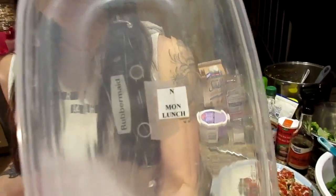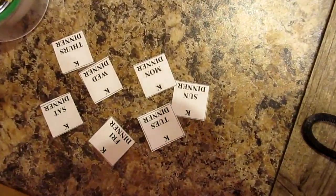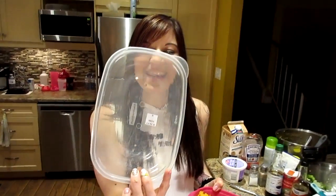I type out labels and save them on our computer, then just print them out. It's so much easier when everything is labeled — it says the initial of who it belongs to, the day, and whether it's lunch or dinner. That way when we're pulling them out of the freezer, we know exactly whose is whose and how many lunches and dinners we need.